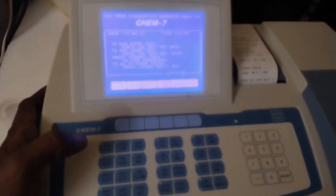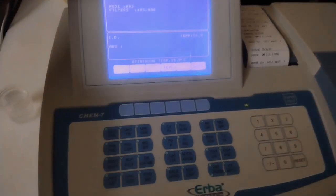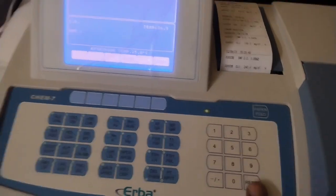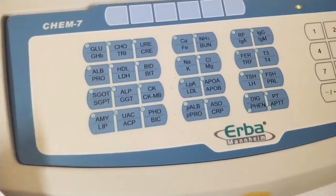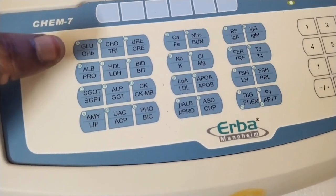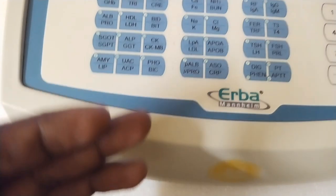If you click 2 times, you will test the results. Let's do the results: GHP test, HPA1C test. Now we will reset the results. Glucose, glucose, sugar level, fasting. We will test the results: GHPA1C test.